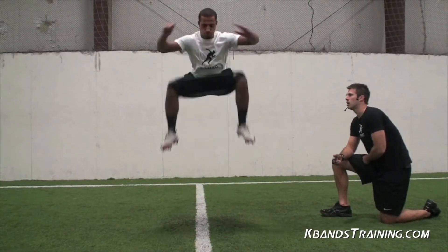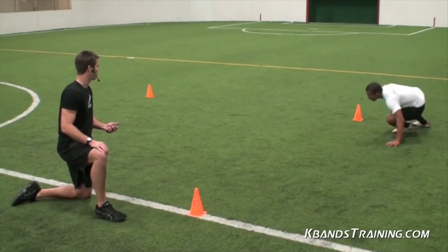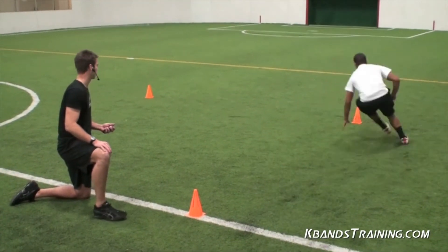Next, you're going to develop explosive agility by doing advanced level plyometric exercises. This will increase your vertical and help you perform from side to side and keep control of your body under sport-specific movements.